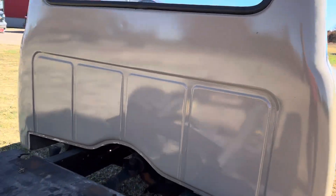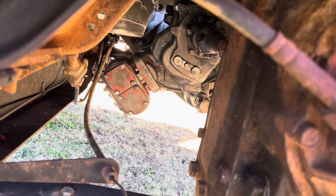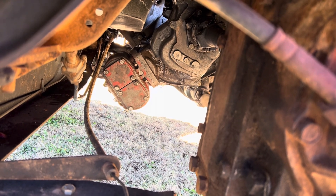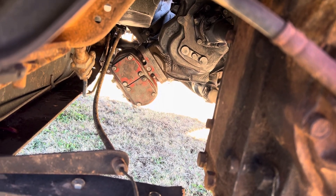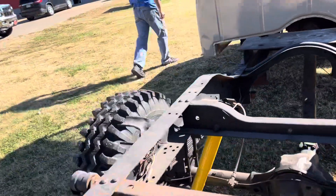On the PTO, we replaced the u-joints — you can see it way up in there. Pretty well did it the right way: replaced the u-joints and replaced all the seals on the PTO. It was a pain getting it off, but a lot of cussing and we got through it. A little more progress.